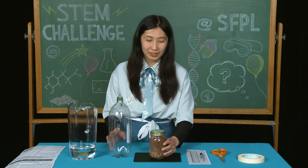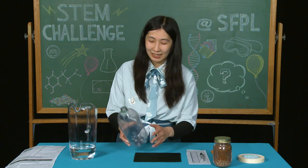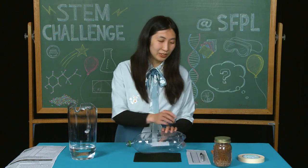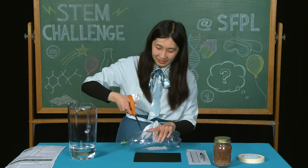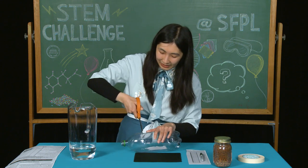The first step is to cut the shoulder off a 2-liter bottle. Be careful when you're inserting the scissors and when you're cutting the bottle.